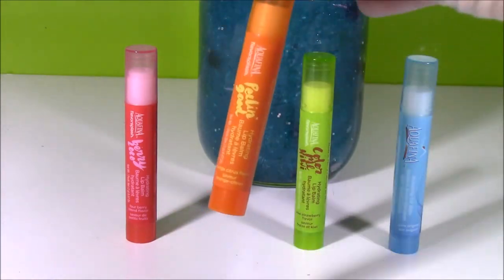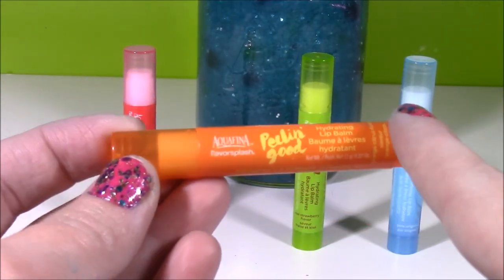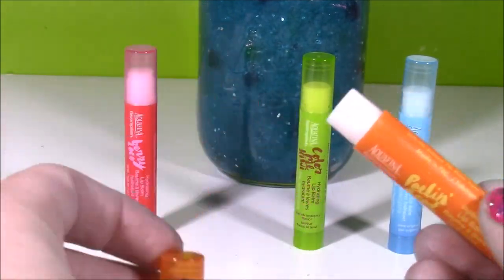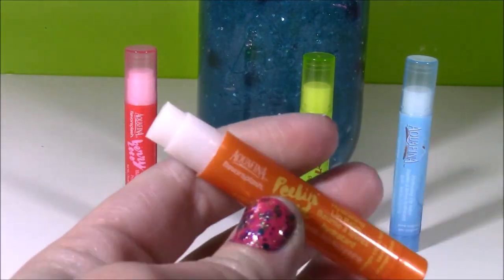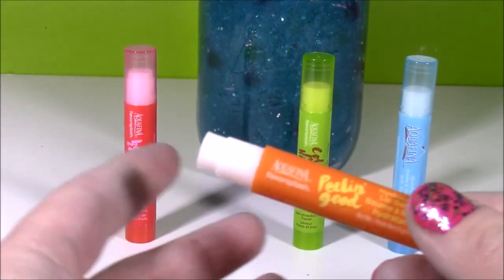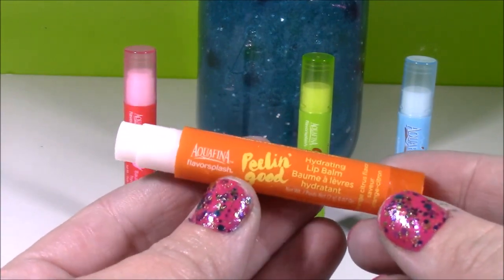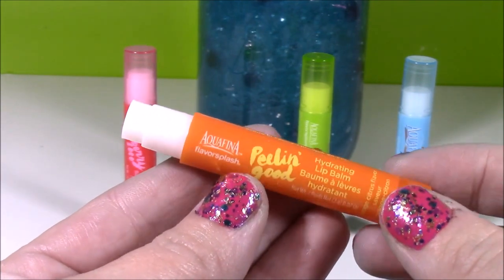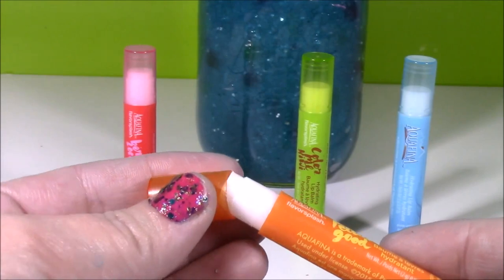Coming up next we have this orange one. This one is called Peelin' Good. I bet this is going to smell like orange or tangerine. The tops are really cute too — they're like see-through. This one is really good. I think I like the berry better, but this one — I don't know — it smells like a mix between a tangerine and chocolate. It's really, really sweet, I can't even explain it. I like that one too.